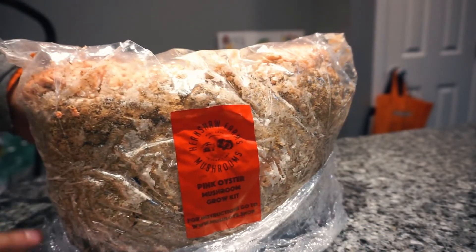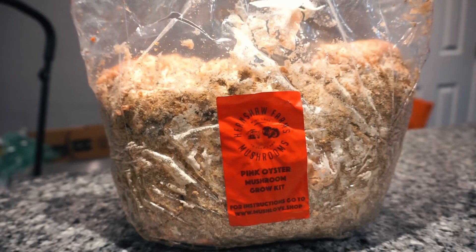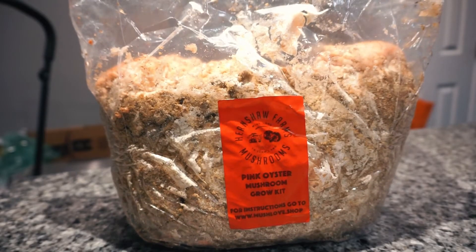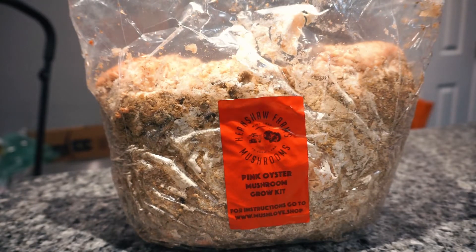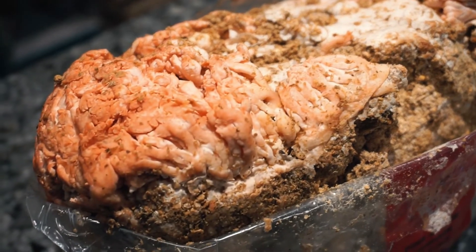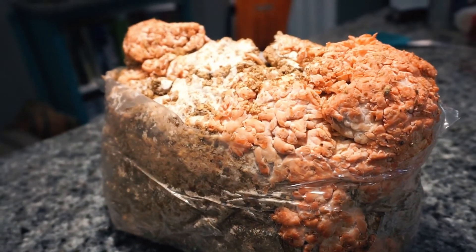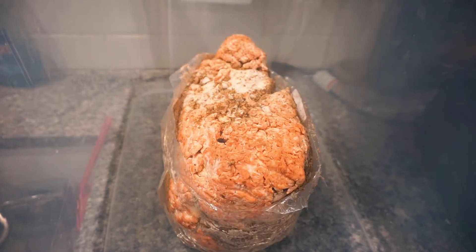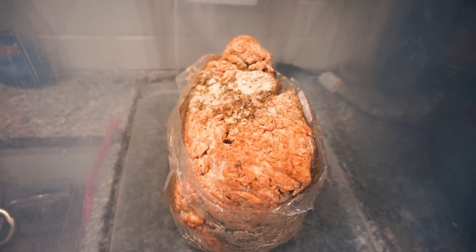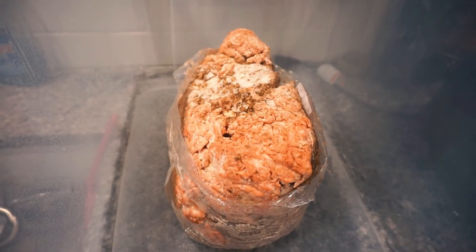They basically said that the grow kit needs bright light and a damp or moist location. They also say to slit the bag along the widest portion and then tuck the top of the bag under the bottom. I'm pretty sure I may have ended up cutting the bag wrong — I wasn't sure what they meant by tucking it under, so I ended up cutting the top and adding another slice along the side where I saw a baby mushroom. I noticed that this block was much softer than the shiitakes and needed the bag to remain held together.